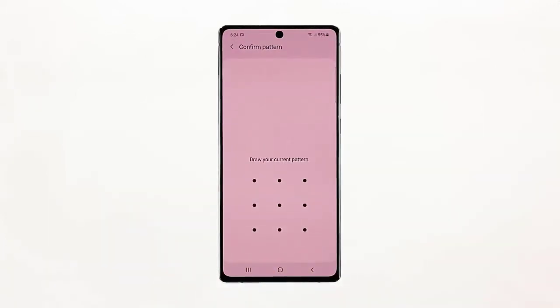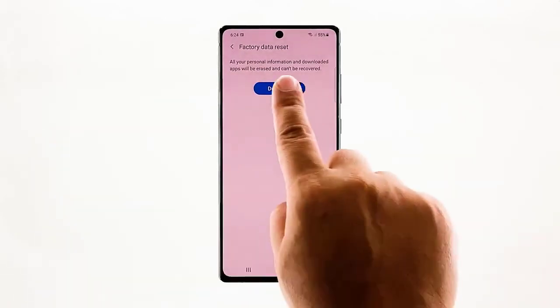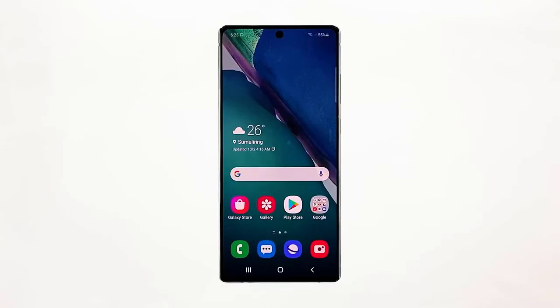Prior to the reset, take a little time to create a backup of your important files and data saved on your device, as they will be deleted after the reset. If your device is still not able to unlock using your fingerprints, then seek assistance from Samsung tech support, as it's probably a hardware issue.